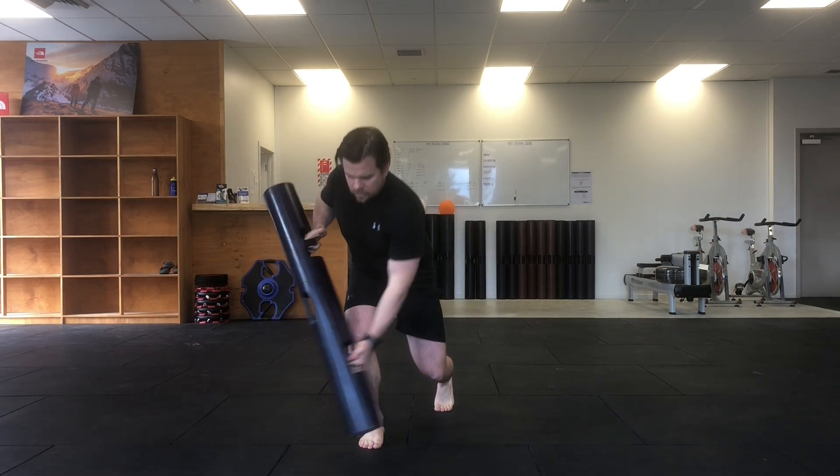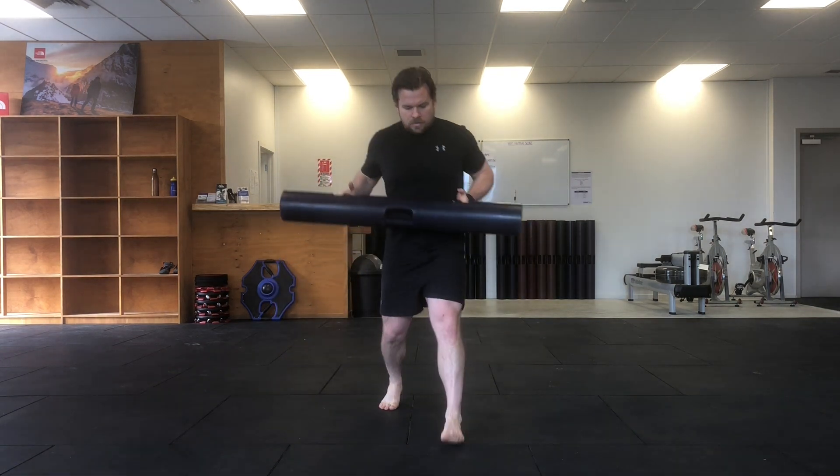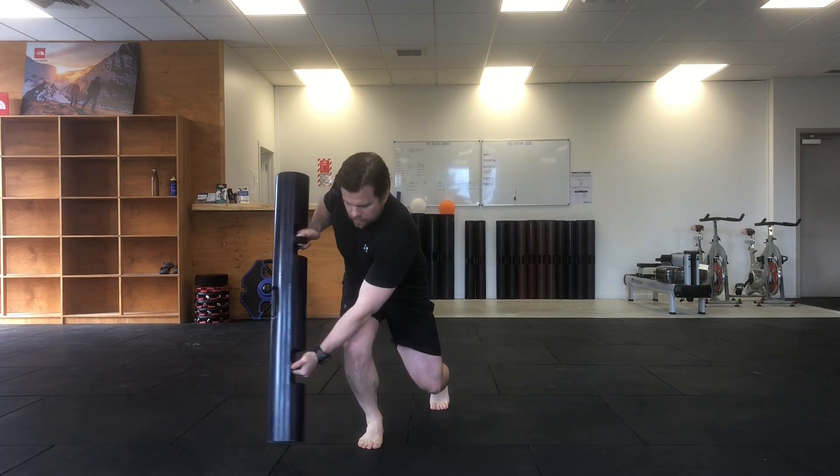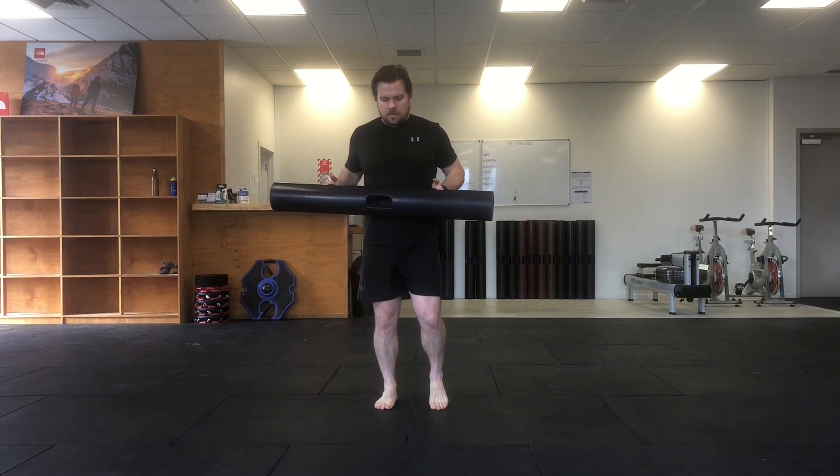As your reach comes down, soften through your legs, sink into your legs and your hips to help you stay nice and stable.